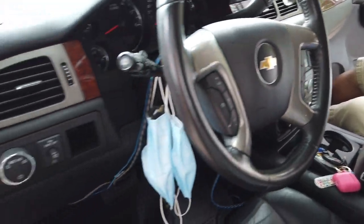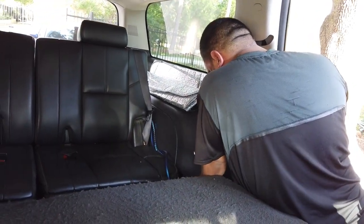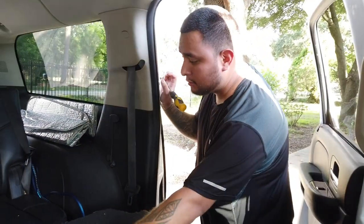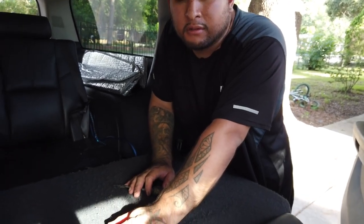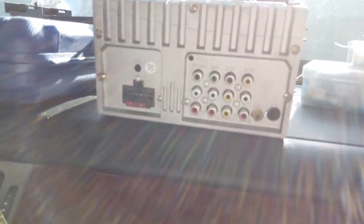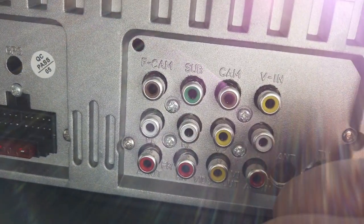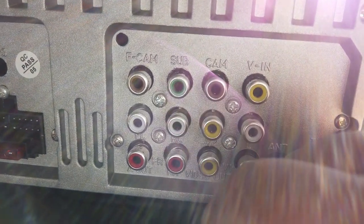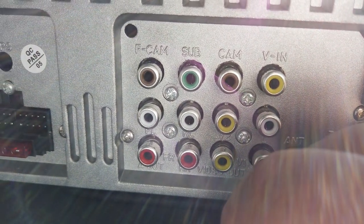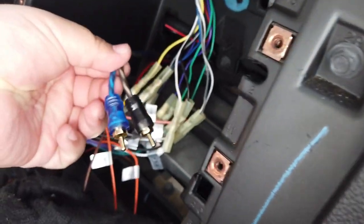My brother is tucking the wire along the side of the truck through all the panels — didn't really realize how long this truck was until now. Got everything connected as far as the remote wire. We ran into a snag though: this radio only has one sub input, so we're gonna have to split the connection with a Y RCA splitter. We'll need to go buy one real quick.